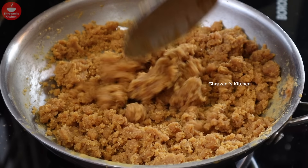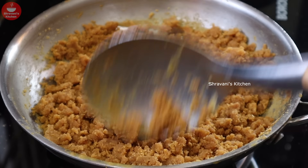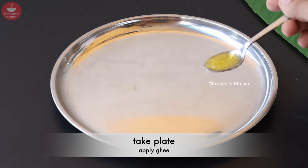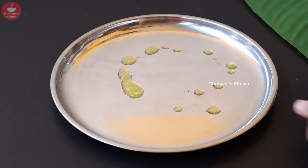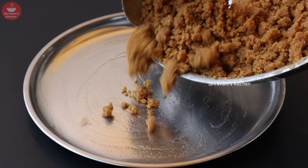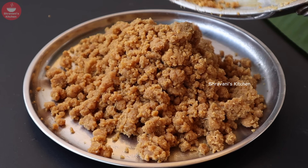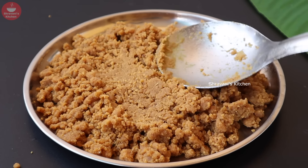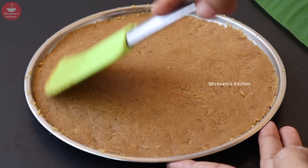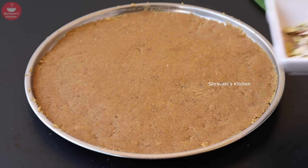If you stir it in a small pot, it will come together. Take a steel plate. Put it in the pot and apply — you will be able to use the plate and spread out the mixture around your plate.